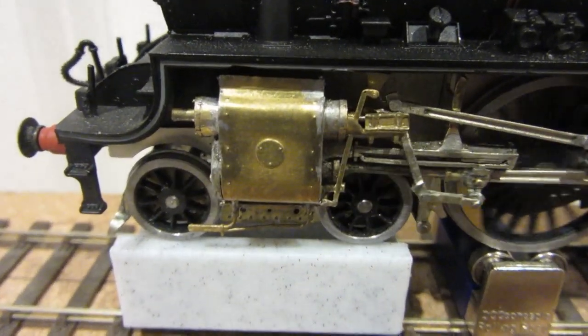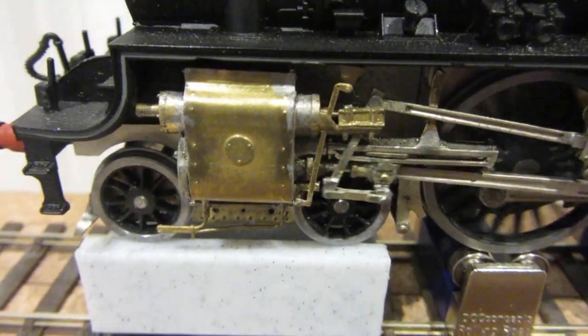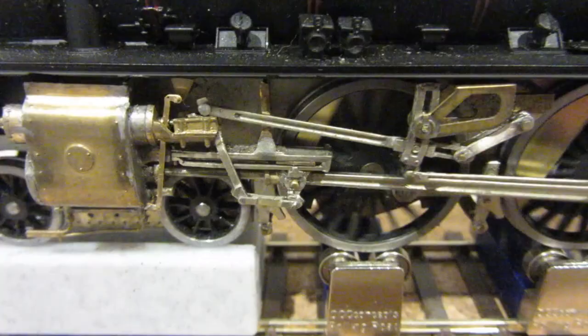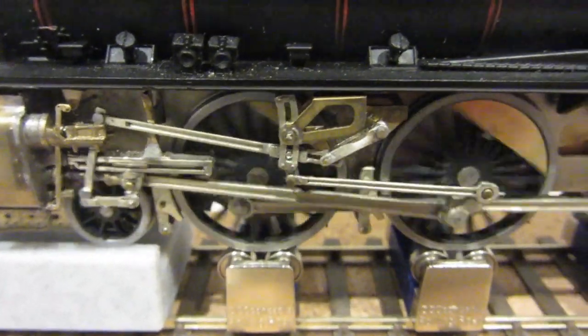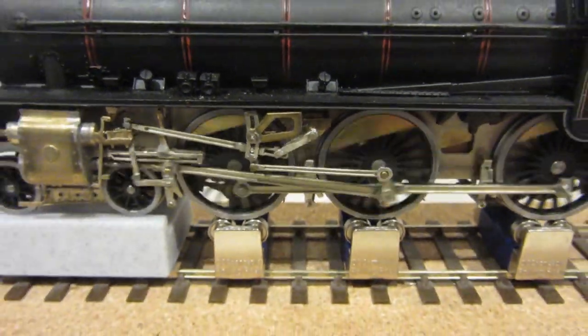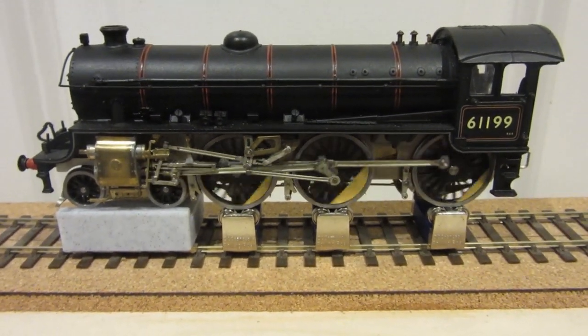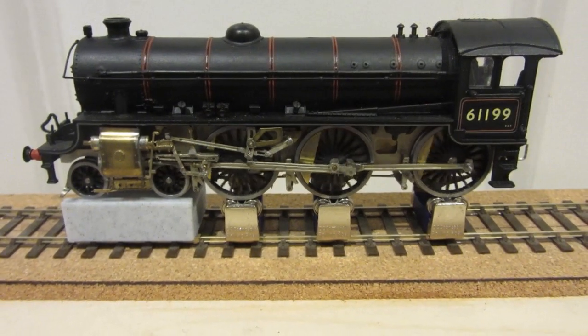I particularly like the fact that you can actually see the piston valves moving backwards and forwards. I think that looks really rather nice. Obviously it is permanently stuck in forward gear. I think trying to make the valve gear work as it changed direction would have been a little bit too much.